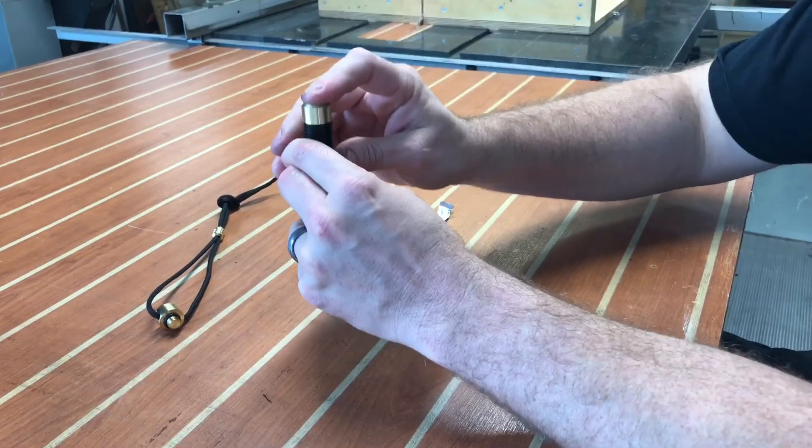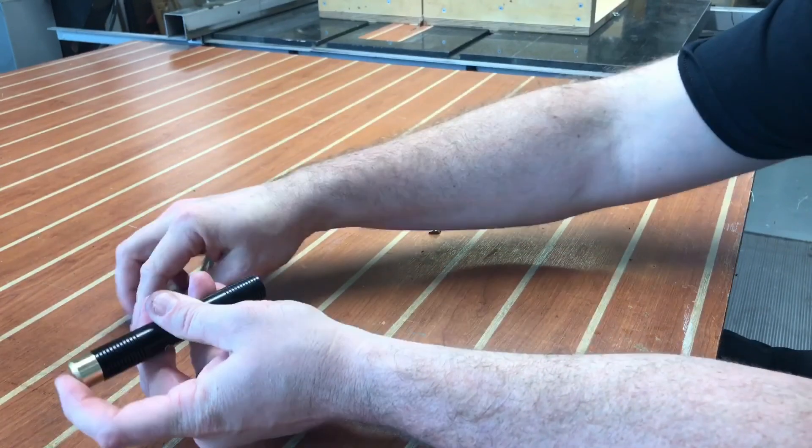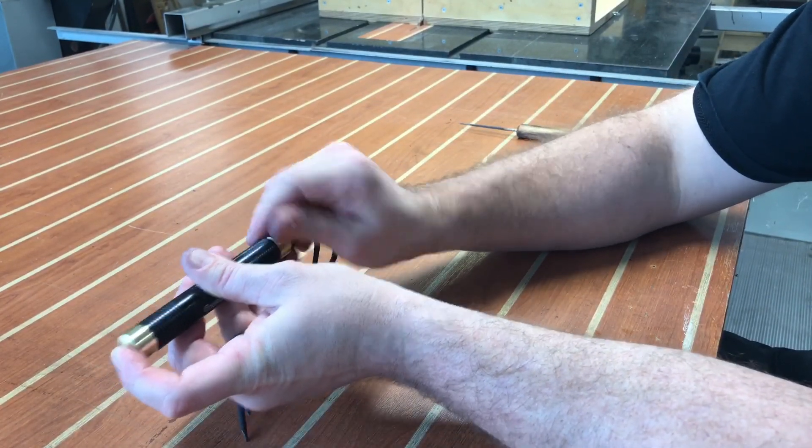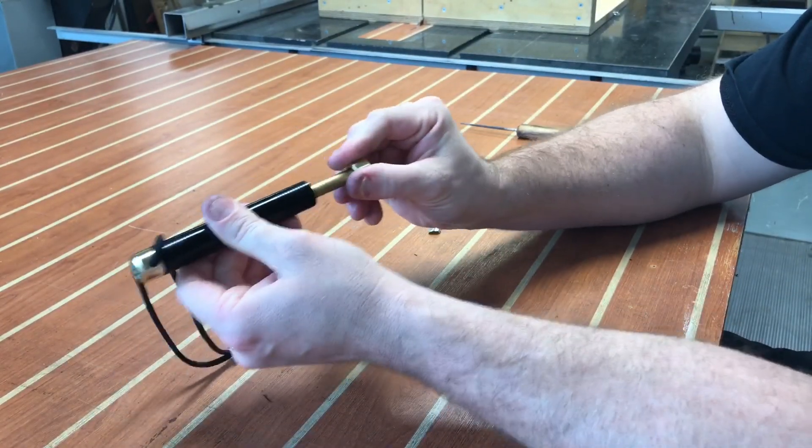It simply goes back in. You want to put the piston rod in first and then screw on that head gasket, if you will, because that will create a vacuum.